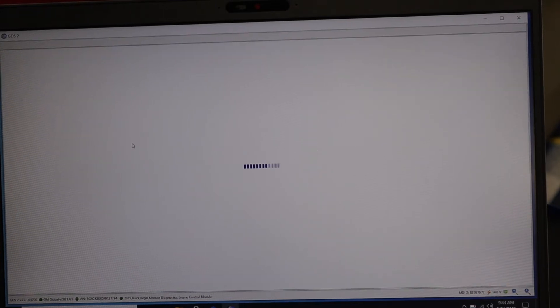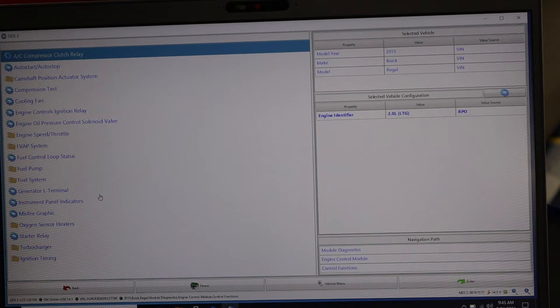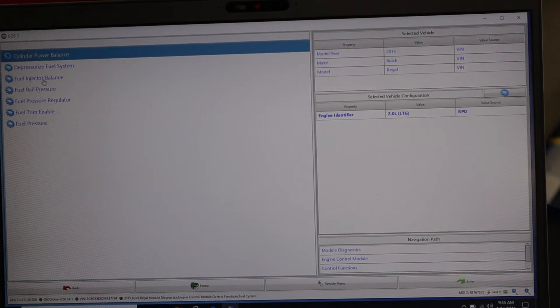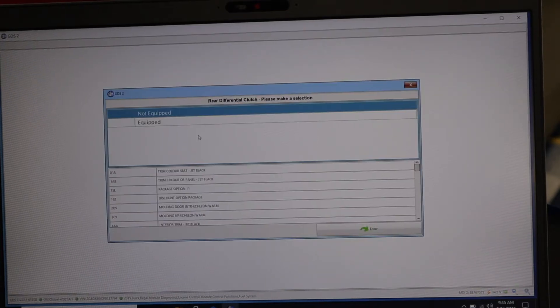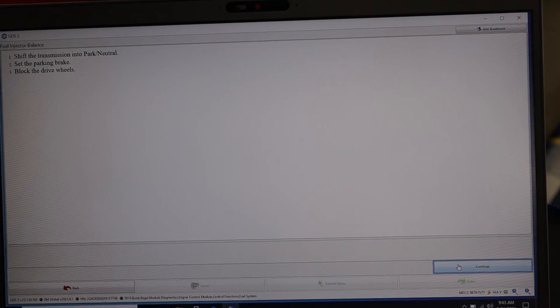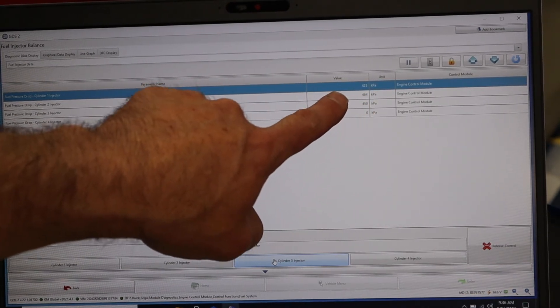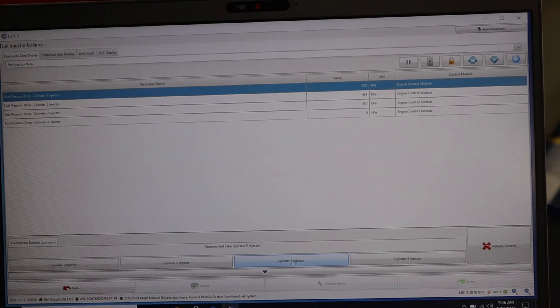Going into the module on GDS 2, we navigate to control functions, then fuel system, and select fuel injector balance. The vehicle is in park and we're all set. Now I've got all four injectors listed and I'm going to command them one by one. We can hear the RPM drop as each injector is disabled and then returns. During that time, the pressure drop in KPA is recorded — what's actually happening is the PCM disables the injector and we're looking for the climb in pressure.